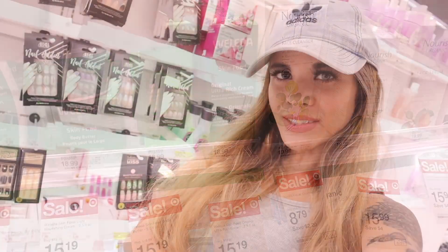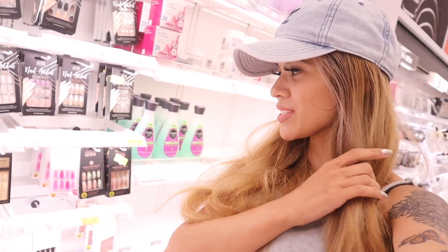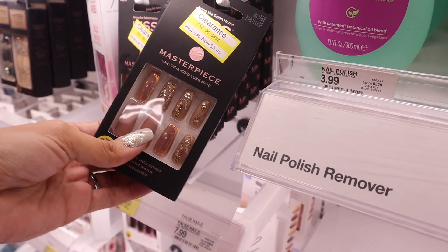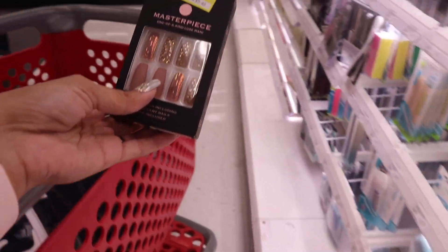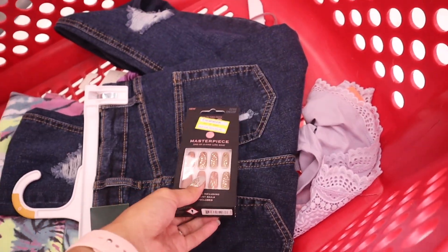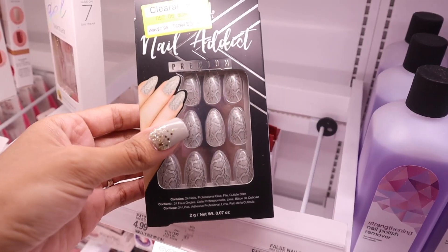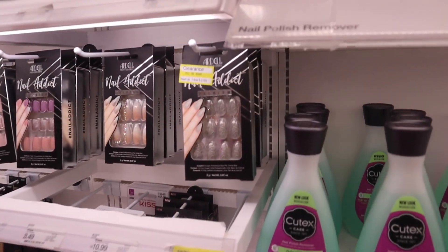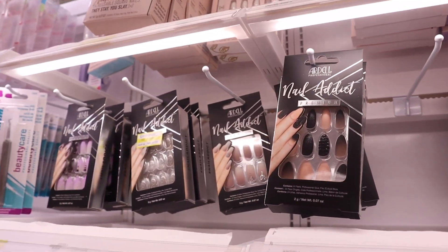They're also having really big sales on press-on nails! I always use press-on nails and they last two weeks — definitely save your money and get these, especially now that most of them got marked down. The first set is five dollars, originally eleven — really good deal. I love the rose gold bling, super pretty for fall. There's also the brand Our Doll down here for only four dollars. There are even more press-on nail sets up here for four dollars as well.